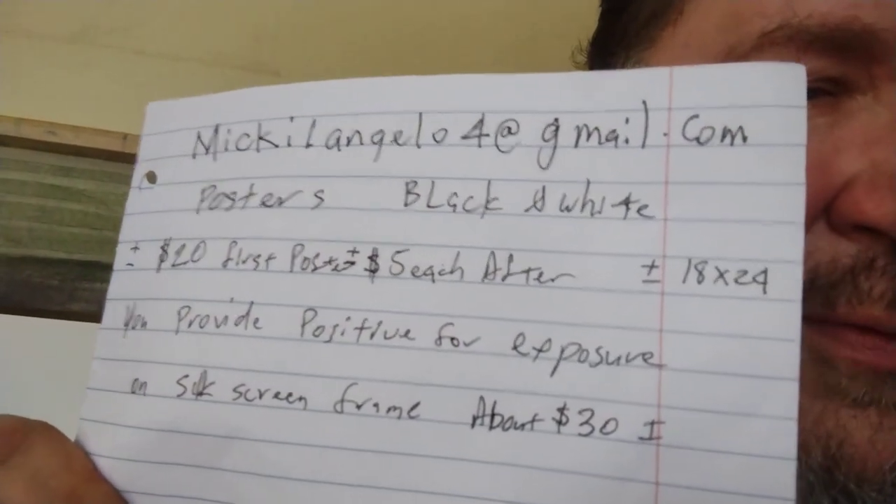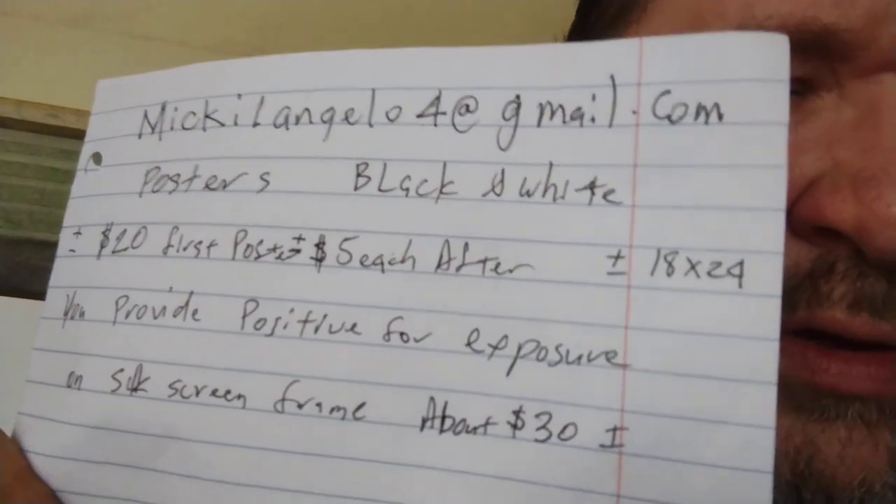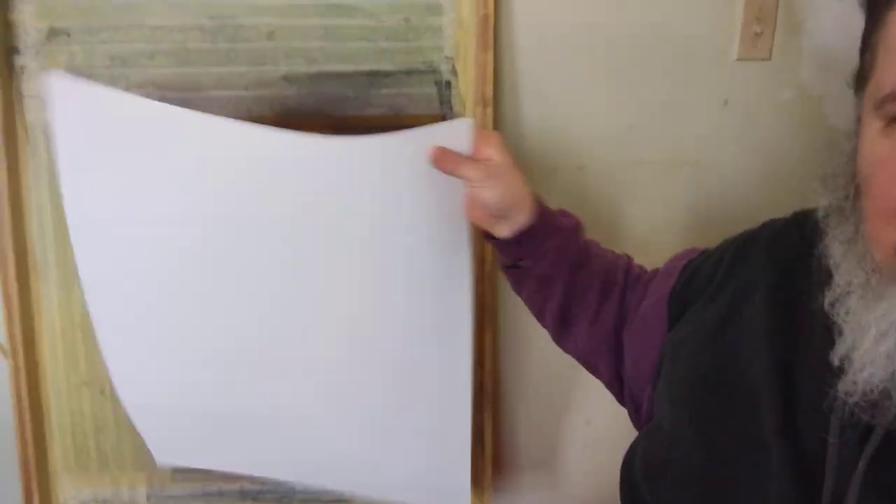This is me, Michelangelo4 at gmail.com. I do posters 18 by 24. This is an old silkscreen I did once a long time ago.